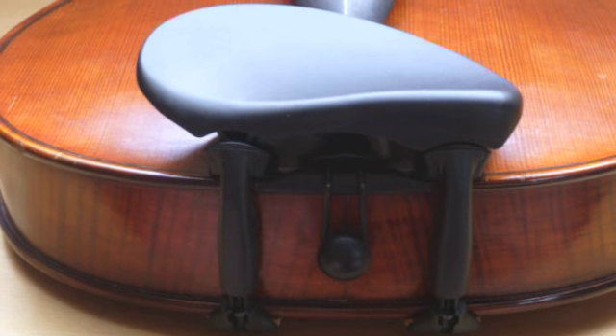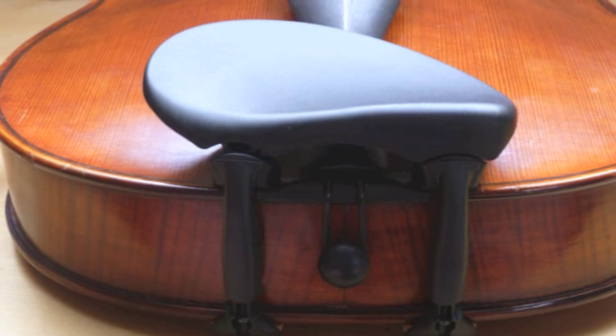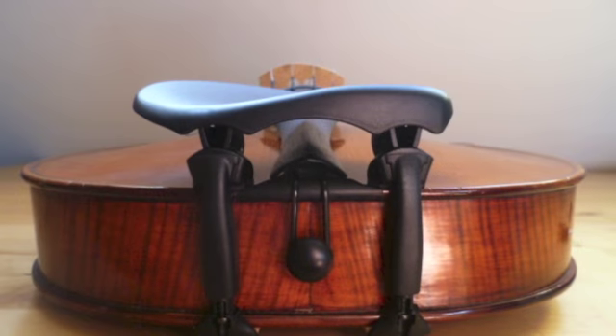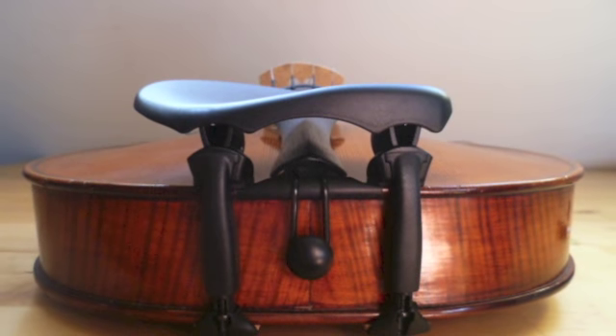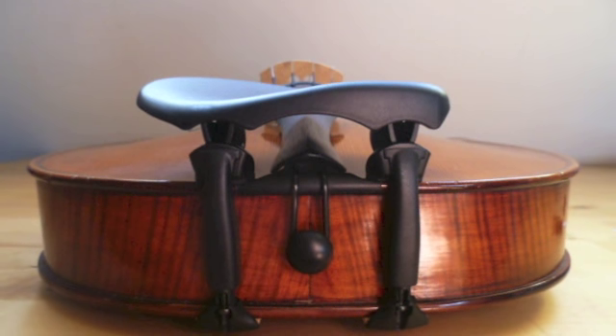The Augsburg Chinrest looks like this if you use on the right side the flattest insert piece and on the left side the one with two millimeters height. And like this if you choose on both sides the highest version — you see it makes a huge difference.